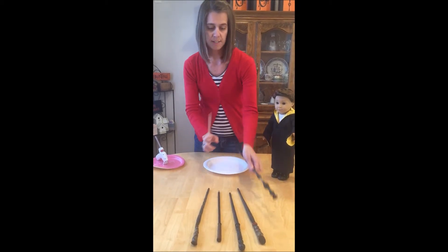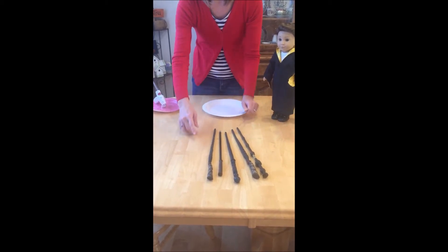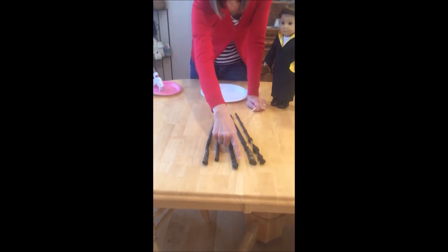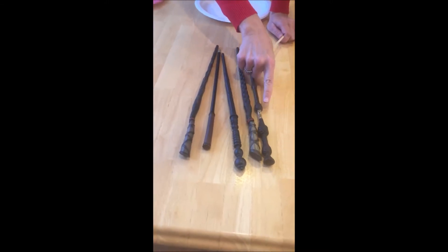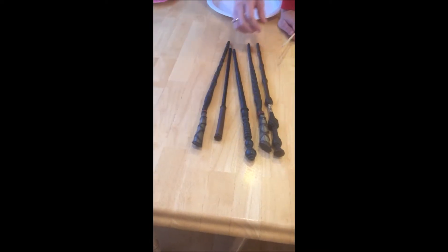If you look at these different wands we have — these are the ones my kids picked out — if you look at the bottom where the handle is, some of them have different designs. There's lots of different ways you can do it. Some even have the designs going all the way up. It's just kind of textured stuff.